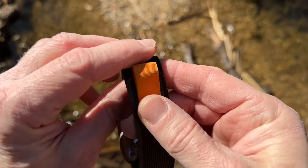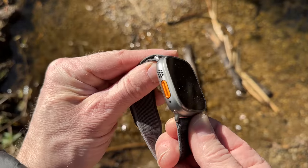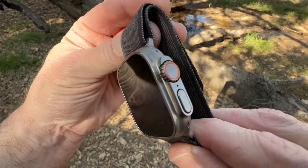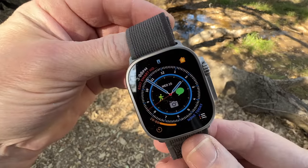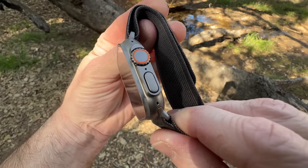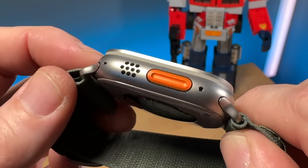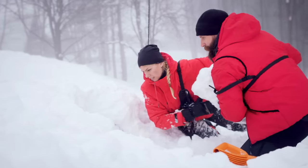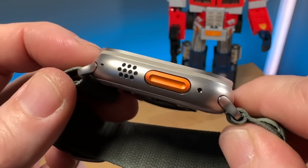Let's talk about the design of the Ultra. It is definitely a love it or hate it type thing — it is a big chunky watch. I personally love the look of it: the titanium finish, the squared-off design, the flat screen. I really hope Apple adopts this look for the Series 9, just hopefully thinner. I don't like the orange on it — it's international safety orange, great if you're stranded on a mountain needing emergency evacuation, but for the rest of us it may just be an annoying detail.